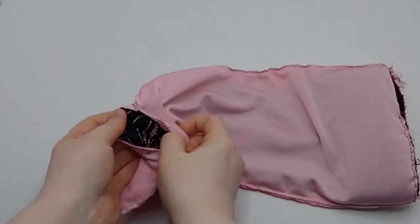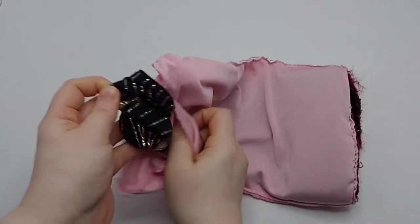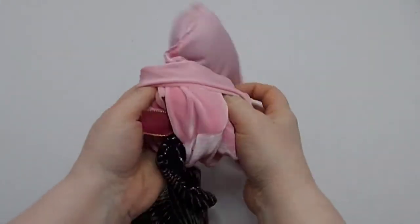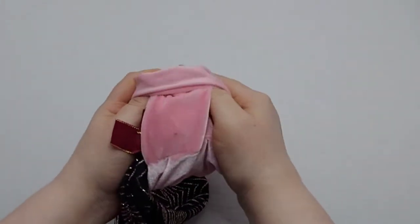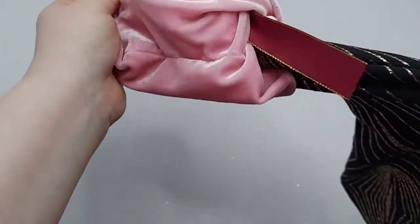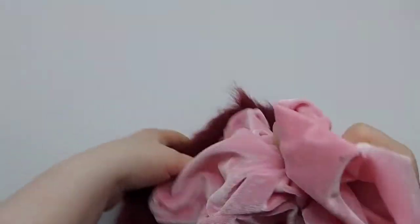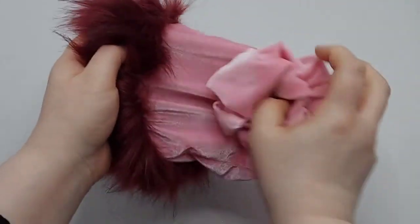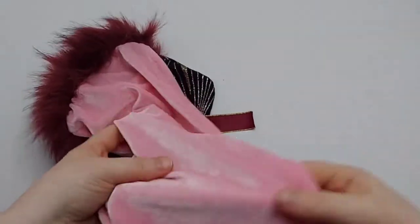Now that you've completed sewing all the way around the top of the stocking where you've pinned, you can use that hole and flip your black part of your stocking through that hole and pull it. This will reveal the outer layer of your stocking. Go ahead and patch up that hole in the bottom, and then you can put your liner fabric back inside and it looks like this.